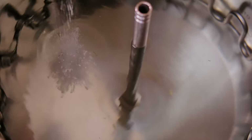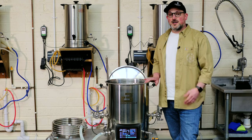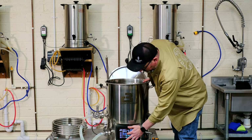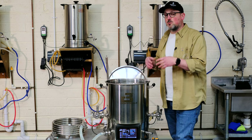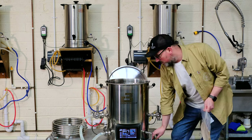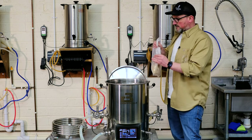Your water treatment will vary — check the description below where I've linked to our Murphy and Sons water report via our website. We're now up to strike temperature, so I'm going to cut the power to both elements and the pump. I don't want any recirculation while mashing in. I've got our two bags of grain here — we'll start by adding the 500 grams of Weyermann Munich malt first.